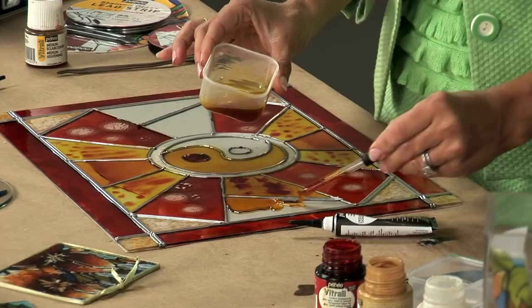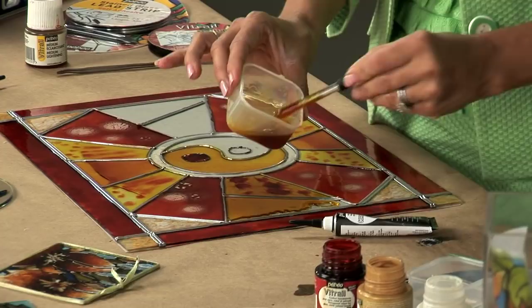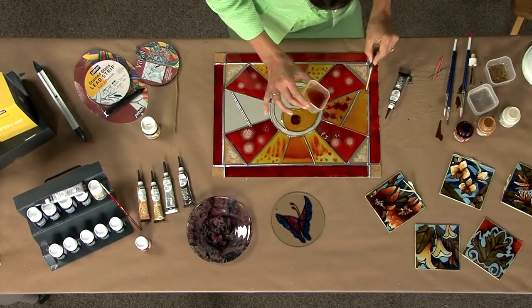I've added approximately 50% medium to this lemon yellow color, and as you can see, it's still very bright and intense in its pigment. You can apply the color with either an eyedropper, a brush, or a toothpick.